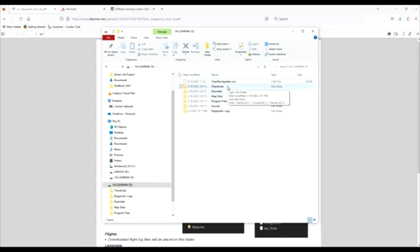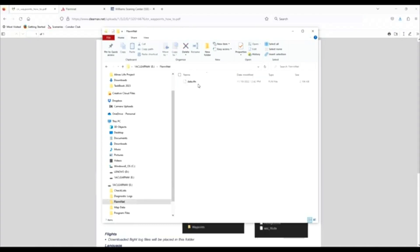Stick around — we're going to talk about checklists, map data, and FlarmNet next. Once a year at a minimum, or before contests and camps I'm going to, I update my FlarmNet. If you look in the FlarmNet file, there is a data file in there, but that data file was dated 11/10/22, so that is not the latest FlarmNet available.